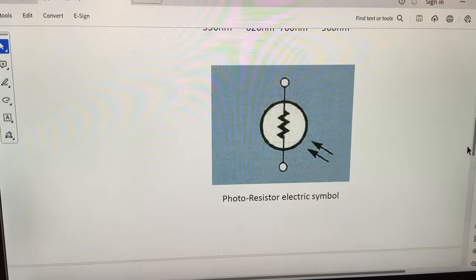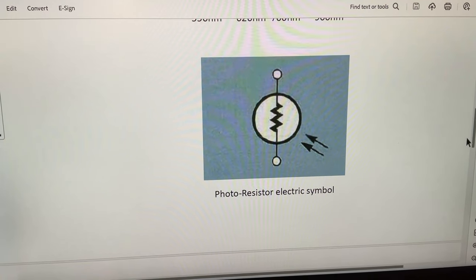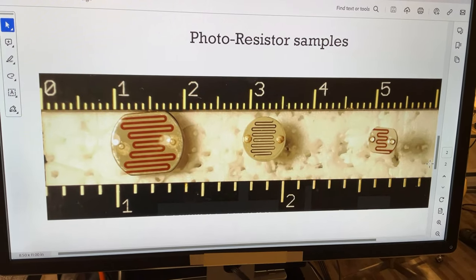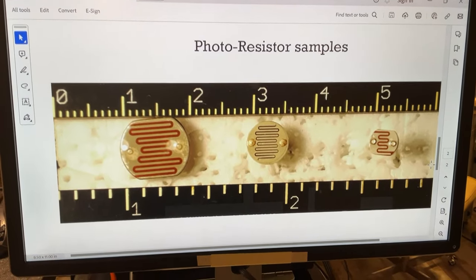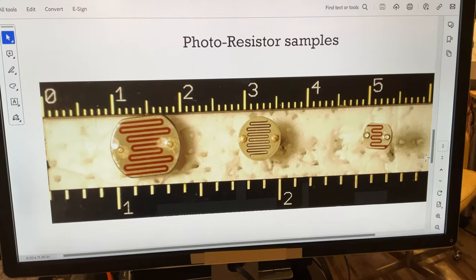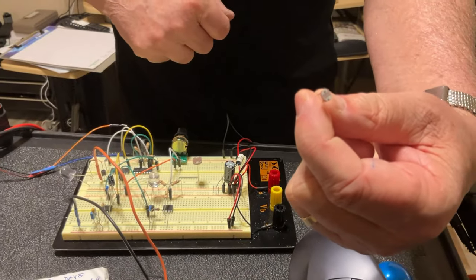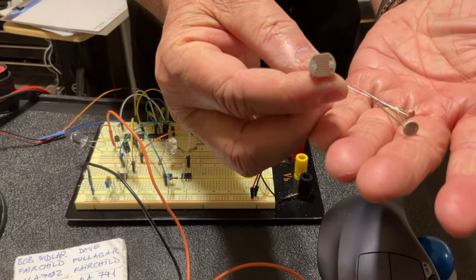Here is the electrical symbol used on diagrams for a photoresistor. It's the American symbol of a resistor with two arrows coming into it, meaning it is sensitive to light. The most common sizes: the biggest one is about one centimeter wide, the middle one is seven to eight millimeters, and the smallest, very commonly used, is five millimeters. I have all three right here.